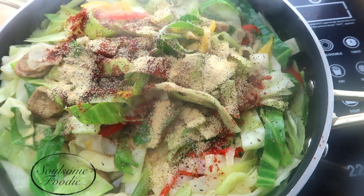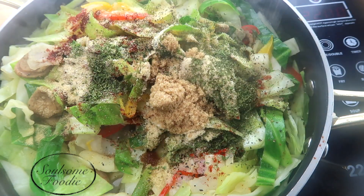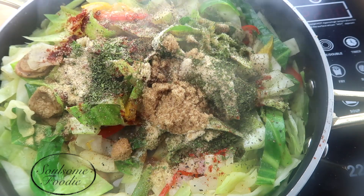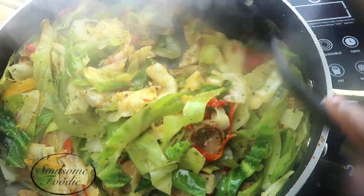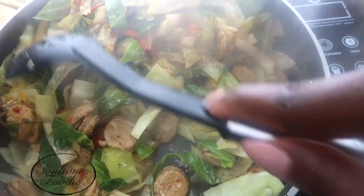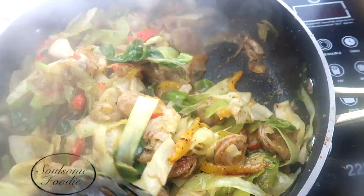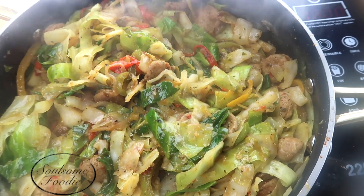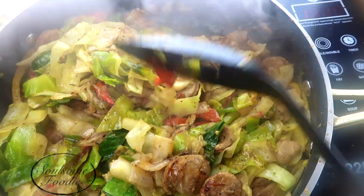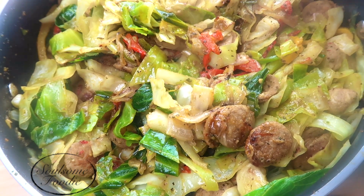I'm going to go ahead and add the seasonings at this point as well. Now you can see that the cabbage has gotten a lot softer. I turn up the heat just a little bit to give it that fried effect — so pretty high heat now. Go ahead and mix it and let it fry up a little. As it gets a little softer, there's going to be some caramelization that develops. This recipe is so delicious, y'all.